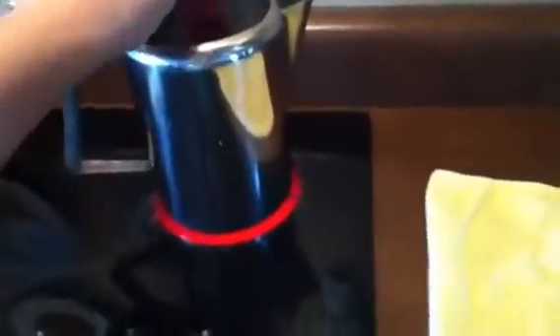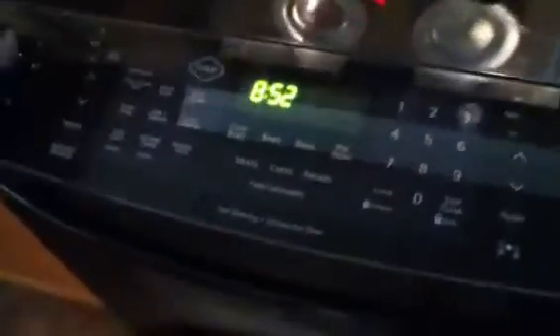Now that we have the water boiling, we're going to set the grips into the boiling water. Wait three minutes — it's 8:52 right now. And another thing that you're going to need is a towel, so when you take the grips out, you're going to set them on the towel. Let them boil for three minutes.